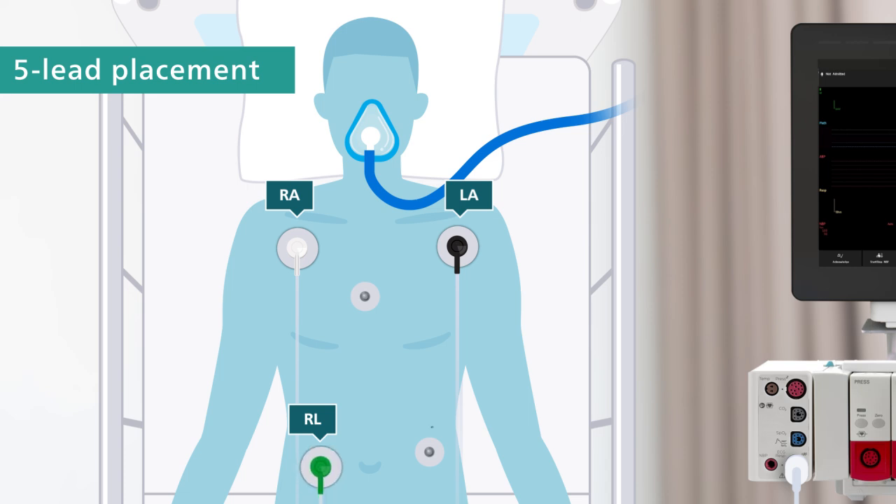The LL lead, red, to the left lower abdomen. And the V lead, brown, to the chest at the fourth intercostal space on the right side of the sternum.